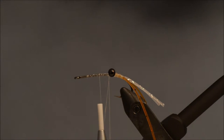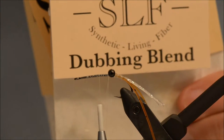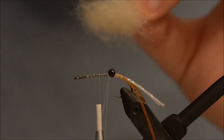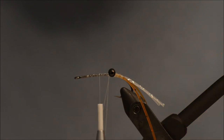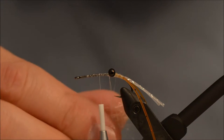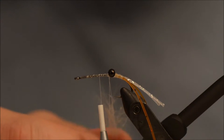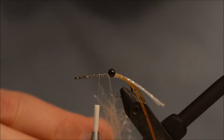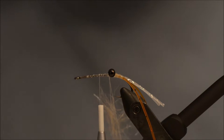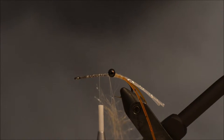I am going to be using again the SLS salt water dubbing, this time in the color sand, which looks almost white. I am just going to take some of the dubbing and apply it to the thread.